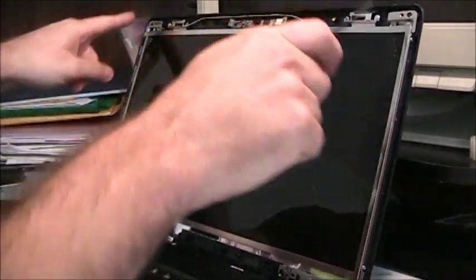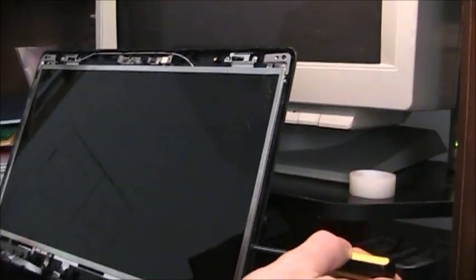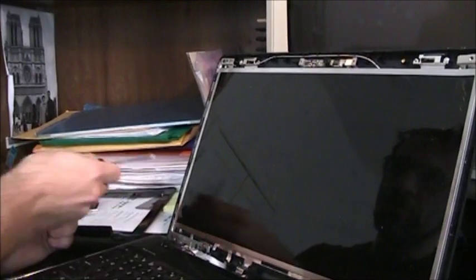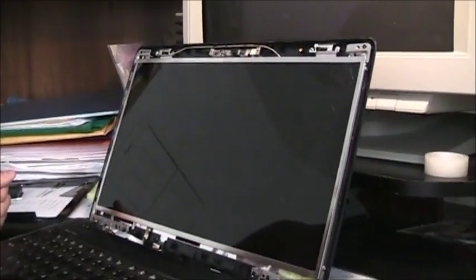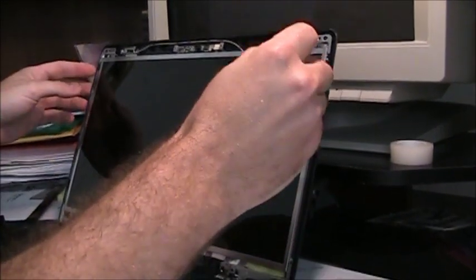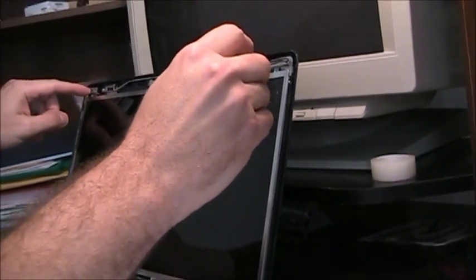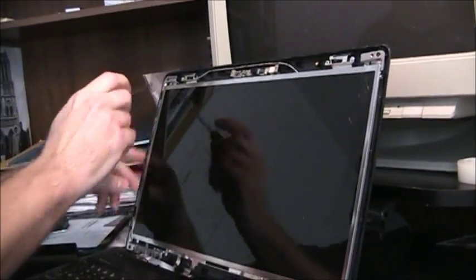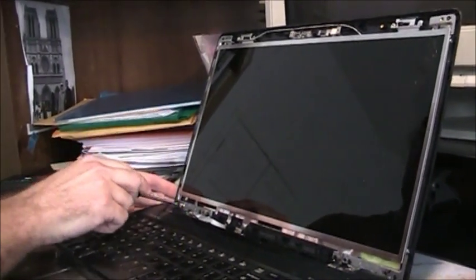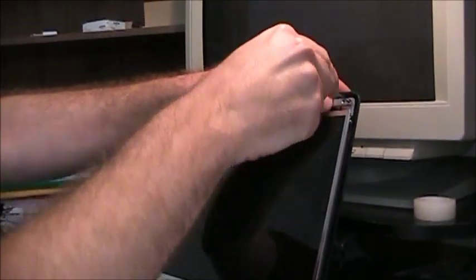Now we have to remove the screen itself. There are four screws — two on the right side and two on the left side — that we need to unscrew. But for that we need to tilt the screen forward, and to do that we have to remove two other screws at the top, here and here, and either remove or just loosen two screws underneath.